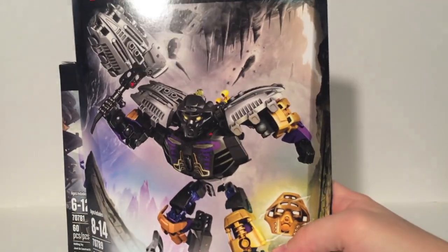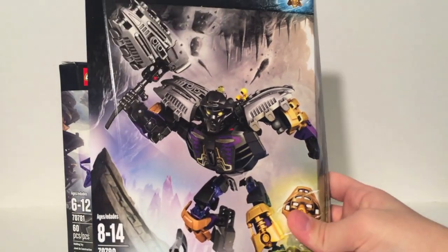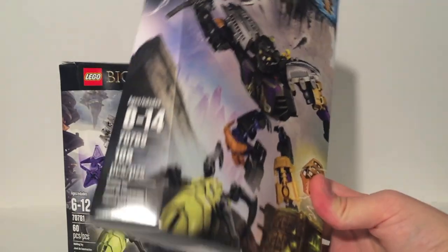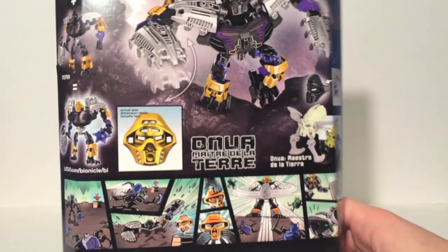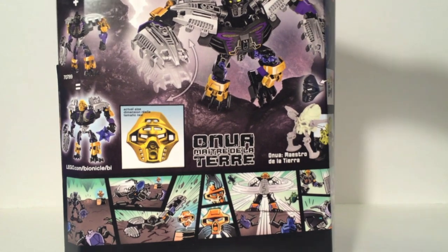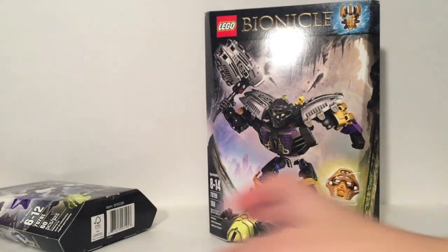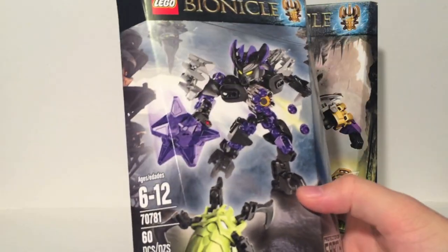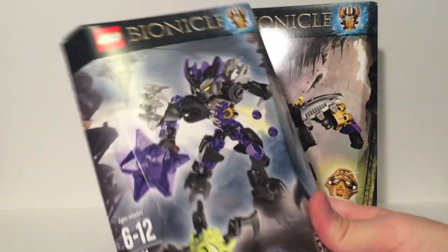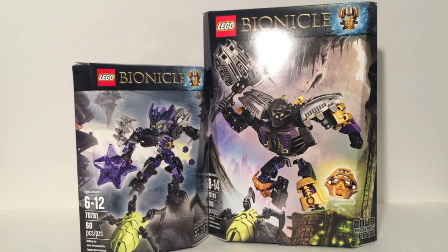You can see the Skullspider's green golden mask and a really cool shot of Onua here. He has 108 pieces — our biggest Toa set so far. And the back is the standard stuff I'll be showing you. The Protector of Earth is 60 pieces, which is less than the last two. Overall pretty neat. Not much else to the boxes, really.